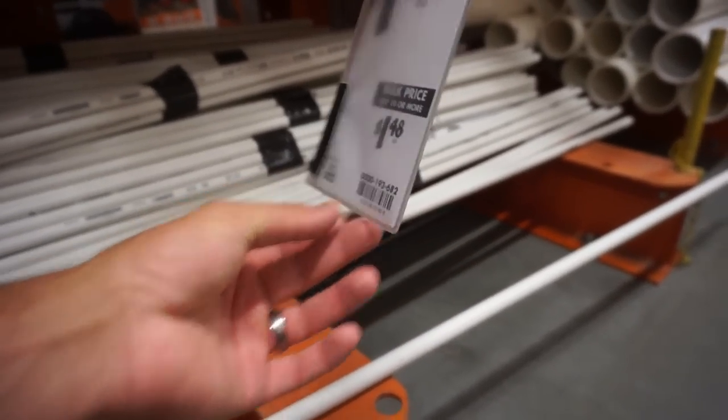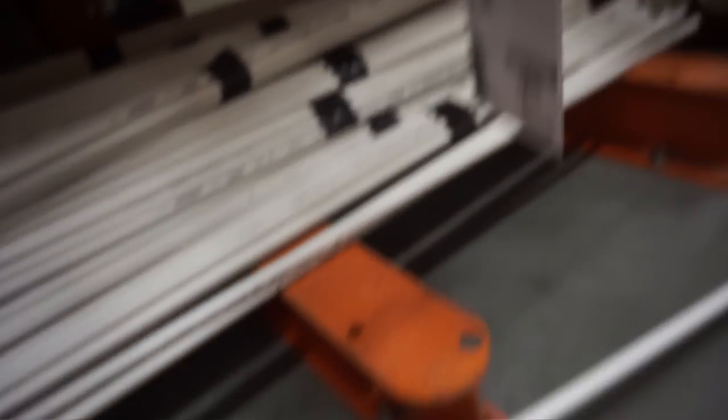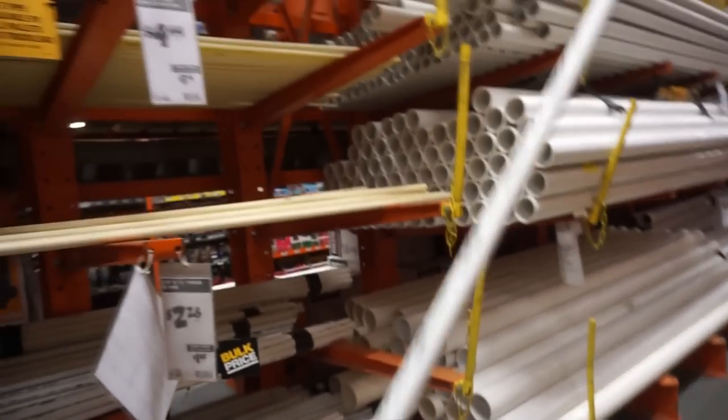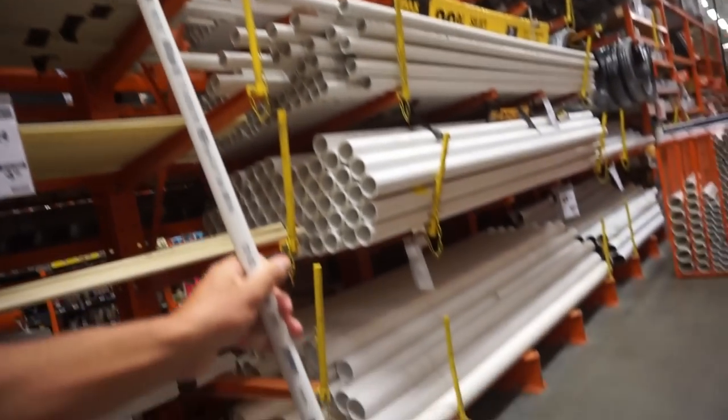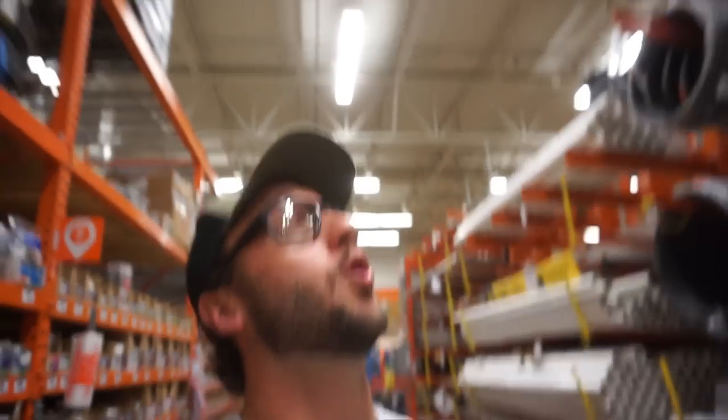We got the half-inch PVC pipe here. It's actually only $1.85 for a 10-foot stick. This is what we're going to be working with. I don't need 10 feet, and like I said I have some at home already, but I wanted to buy it and show you guys exactly what to get. Half-inch PVC, $1.85 for 10 feet — you can probably make two jerk rigs easily out of all this. You're definitely going to get two poles out of a 10-foot stick of PVC. That's not bad, that's actually pretty darn cheap.